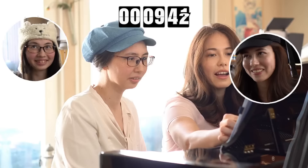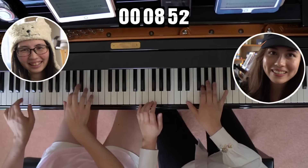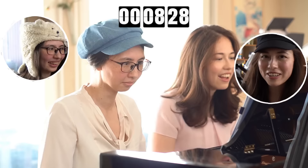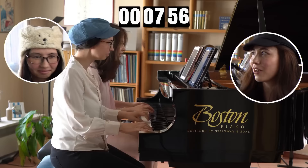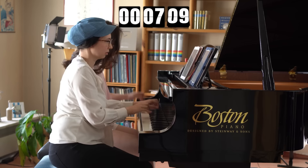Honestly, we thought this challenge was going to be super easy and that it's going to be fun to play, and we'd just add a couple of extra things. It turned out to be much much harder than we expected, because of the rhythm. This piece is written in 5/4, so you have to count it to 5, which you normally don't do - you normally count to 4, or 3, or 6. But 5 is something I was just not used to.